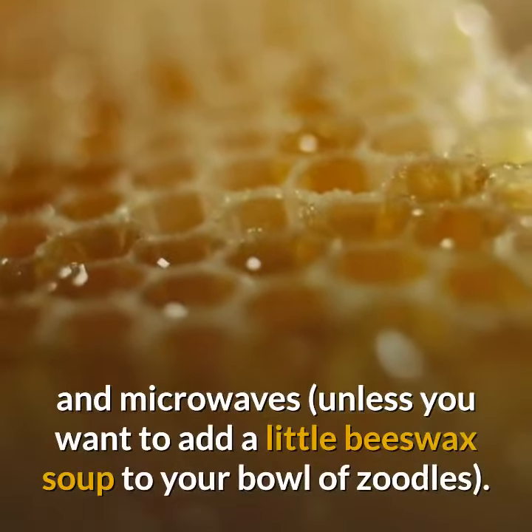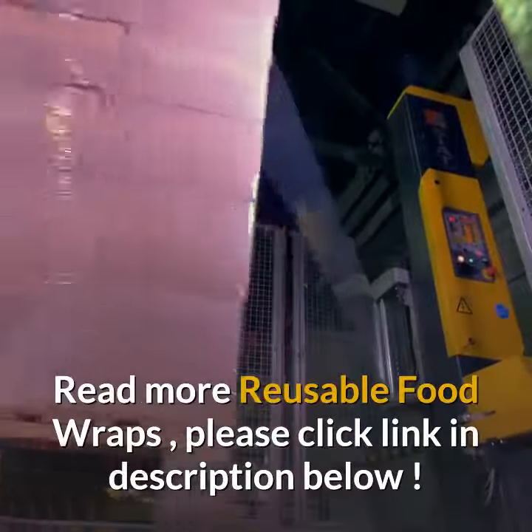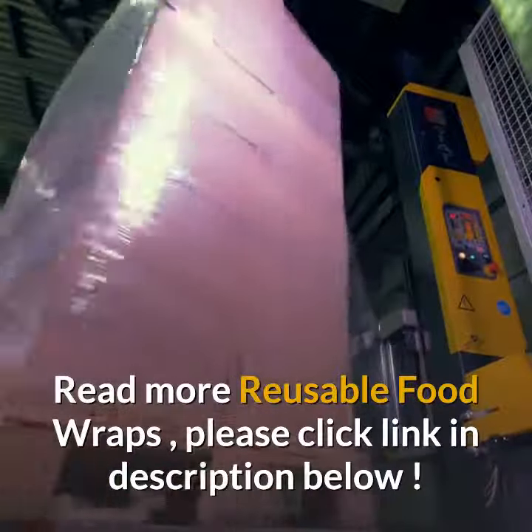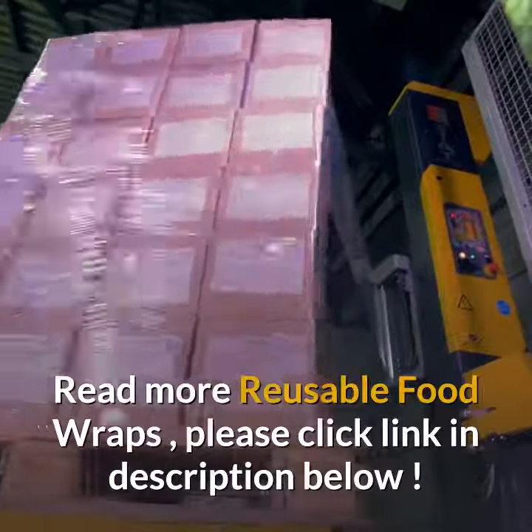What shouldn't they be used for? Avoid uncooked meats, long-term freezer use — more than a month — and microwaves, unless you want to add a little beeswax soup to your bowl of zoodles. Read more about reusable food wraps — please click the link in the description below.